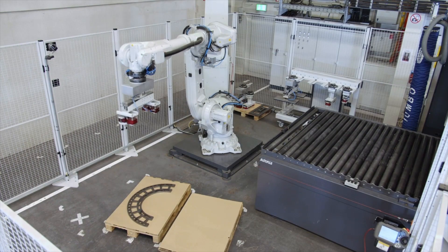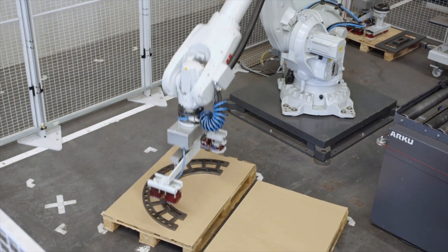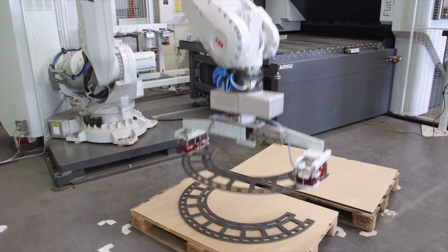With the correct gripper, the robot starts its processing, takes the parts from the pallet, and places them onto the roller conveyor.